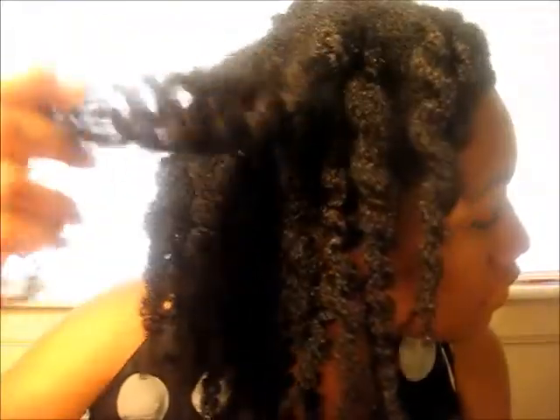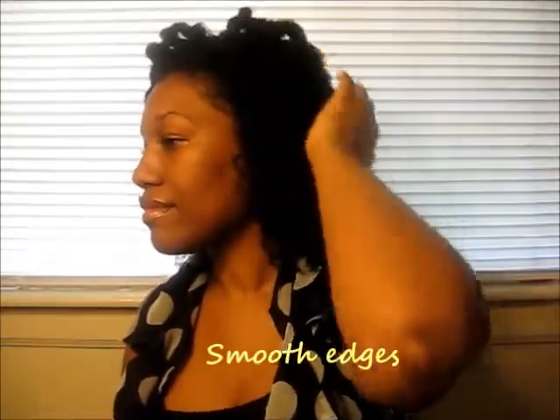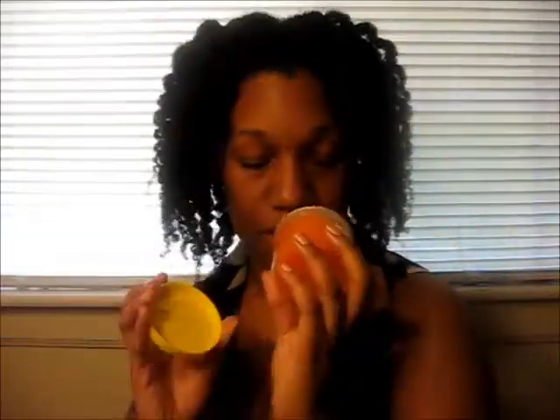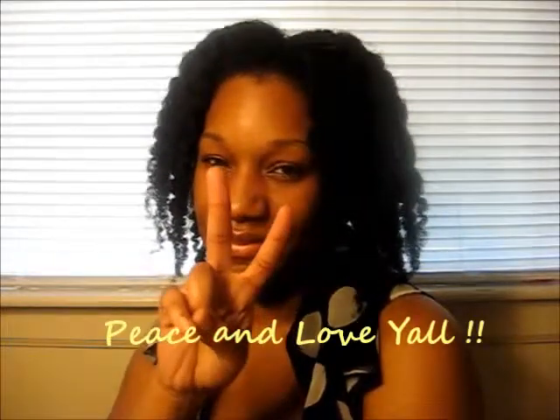Who says we have to compromise our natural hair just because our pockets are temporarily flat? We can still achieve pretty, non-greasy, lightweight curls with a product without breaking the bank. So while you're away at college and people reach out to touch your hair, you don't have to shy away because your hair is popping.